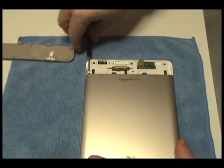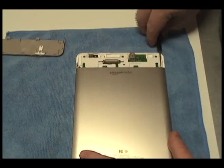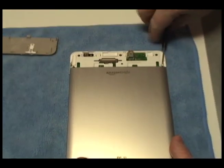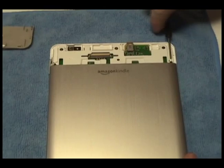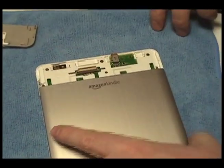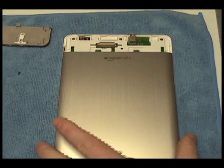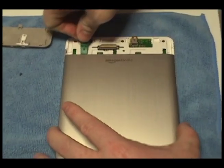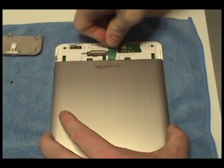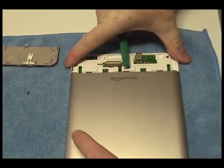Remove the two screws at the base of the cover. Locate the plastic clips at the base of the cover. Using the plastic shim tool, press down on each clip, releasing the cover.